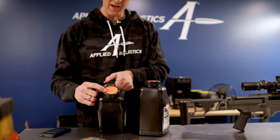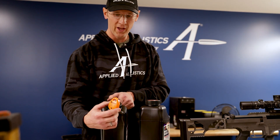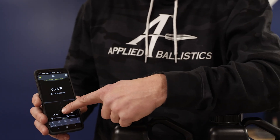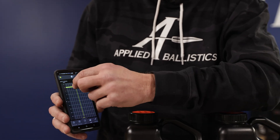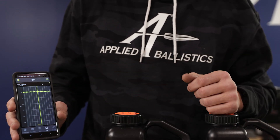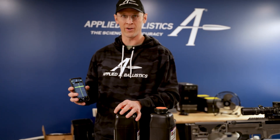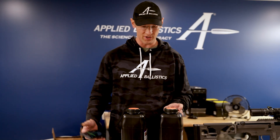In addition to putting that in to control the humidity, we also have a way of monitoring it. The Kestrel drop records temperature, pressure, and humidity, and you can see it output on a smartphone display. This is the history of the humidity in this powder jug — it's right about at 48 and a half percent, with a 49% control pack in it. So we can monitor this via a Bluetooth connection, and if you're in the area, you can monitor the humidity in each of your powder jugs.